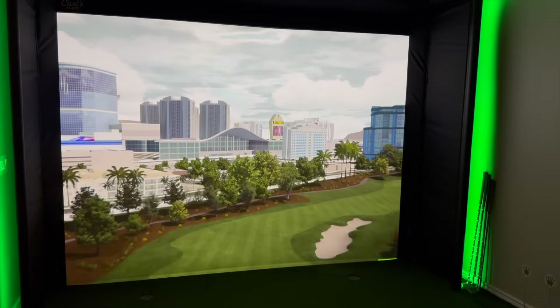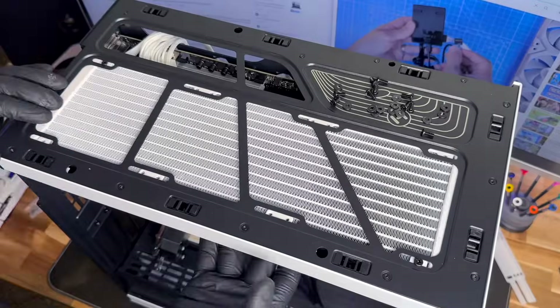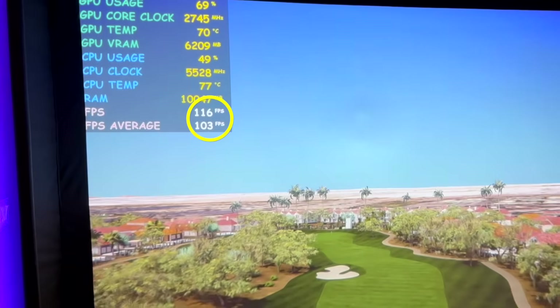I'm no computer expert. A few weeks ago I didn't even know what a BIOS was, but I spent countless hours of research because I wanted to ensure that my computer was keeping up with my components. What's the point of having a 4K projector and a premium screen if you don't have the horsepower to keep up with it? I recorded the entire process from start to finish from a novice's perspective to show you you can absolutely do this. The whole build was extremely enjoyable and I kind of want to build another one. So follow me along as I show you how to build this 4K gaming monster that can handle any golf simulation software you throw at it.